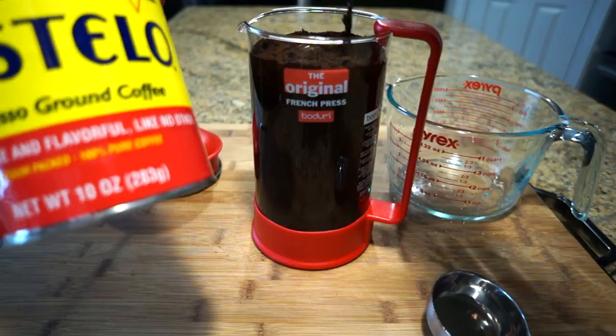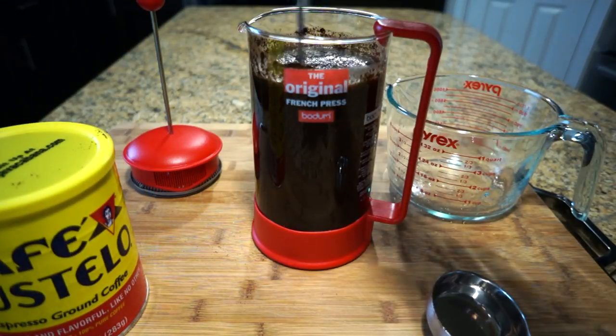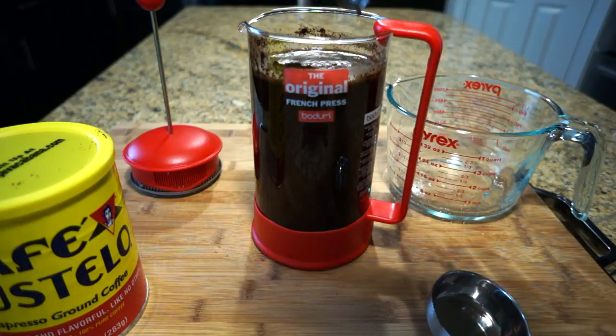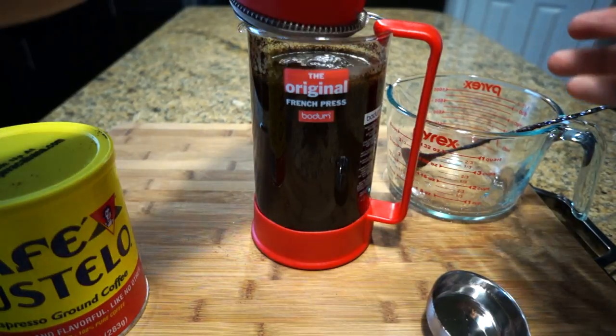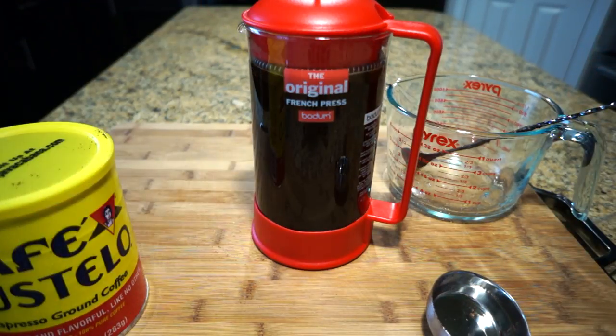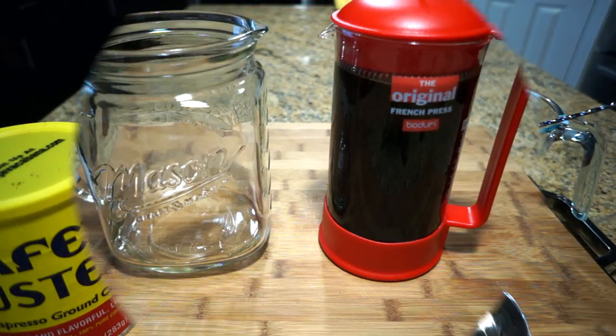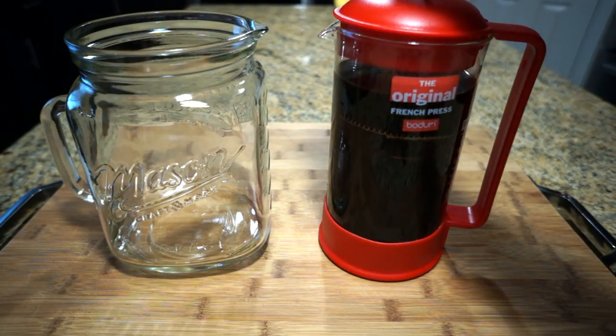This is the type of brand I like to use — it's inexpensive and readily available at the store and has a great flavor. Once you're done, put the top on but do not press. Let it sit at room temperature for 12 to 24 hours.